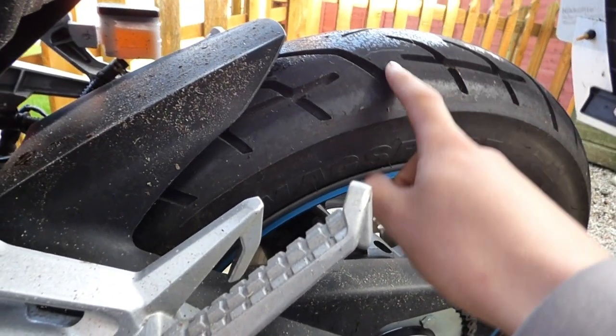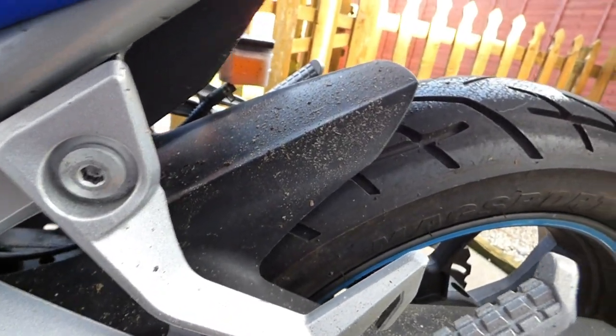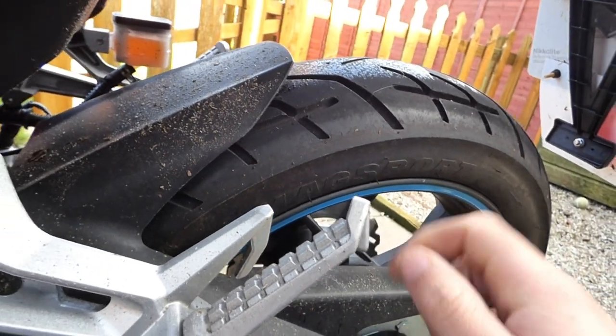Not too bad. The only downside is the tyres — very slippy obviously because they are new tyres. So definitely be careful when you're out riding with them.